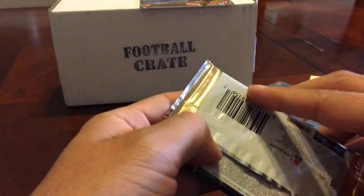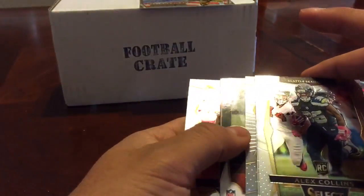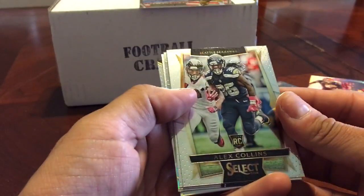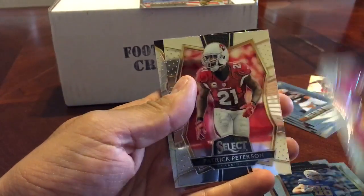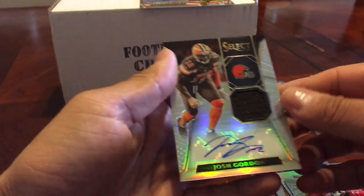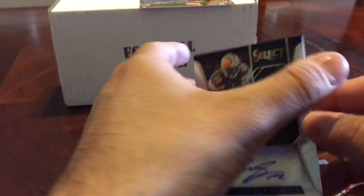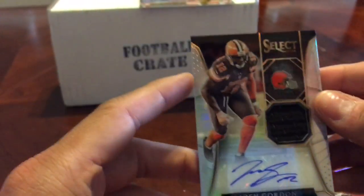Now we got Panini Select. I watched a lot of these videos for Card Crates, and people pull off some really nice hits. I'm tired of sitting on the sideline watching everyone else get really nice hits. I think we may have an auto or — hey, I think we got a relic there. We got Alex Collins, these are nice cards by the way. Hunter Henry, Matt Jones, Patrick Peterson — and yep, we got — oh nice, look at that — Josh Gordon, an auto relic! Now if the guy can just get reinstated, maybe this will be worth something. 39 of 49. Fuck yeah, two hits!